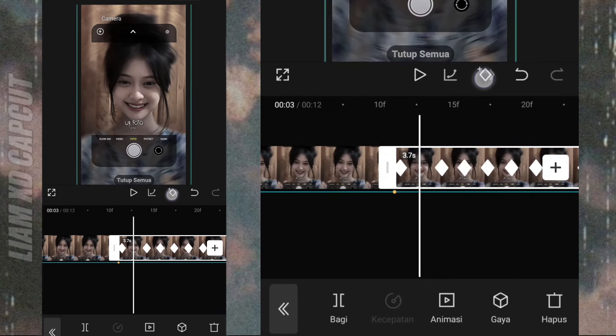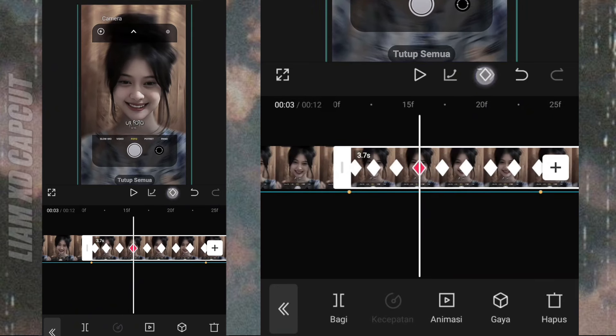Dan langkah terakhir, hapus tambah semua keyframe ini dari awal sampai akhir.